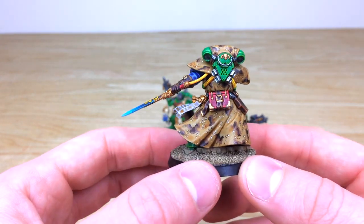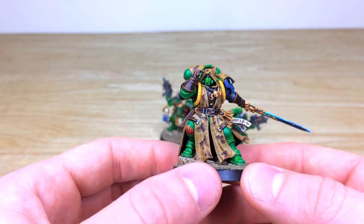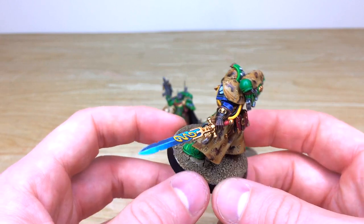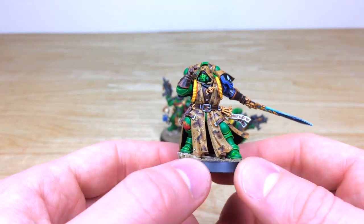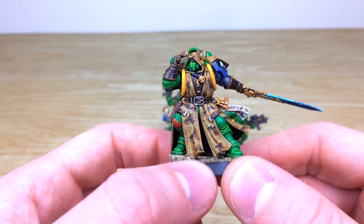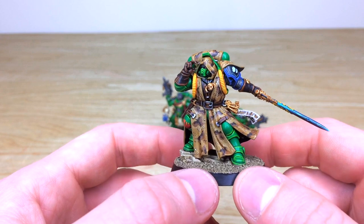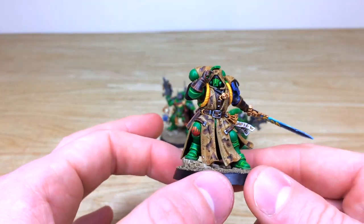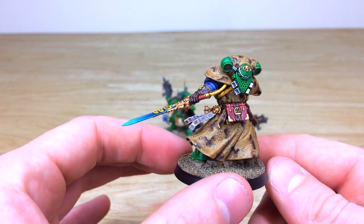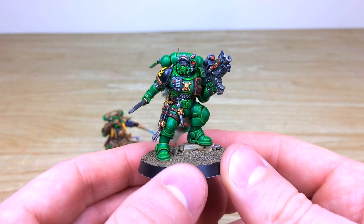Our client requested a desert scheme for these Salamanders, hence the really cool desert camouflage shawls, capes, and areas of cloth work that Nick painted — a scheme he came up with himself, which is really lovely. There's a lovely brush-blended force weapon on the Librarian too. They've kept the filigree on those swords reminiscent of second edition Librarians, all the text done on the purity seals, glowing red eyes as a Nocturnian brother, and little freehand flames on the knee pad. The blue shoulder pad distinguishes him as a Librarian without taking away from the green armour, and he's got his book in a lovely complementary red.